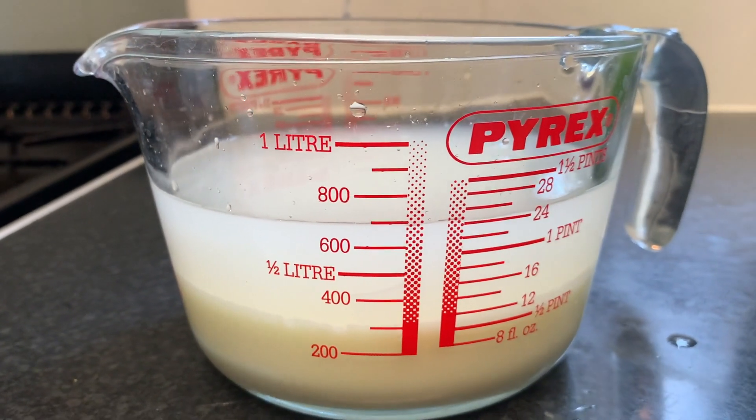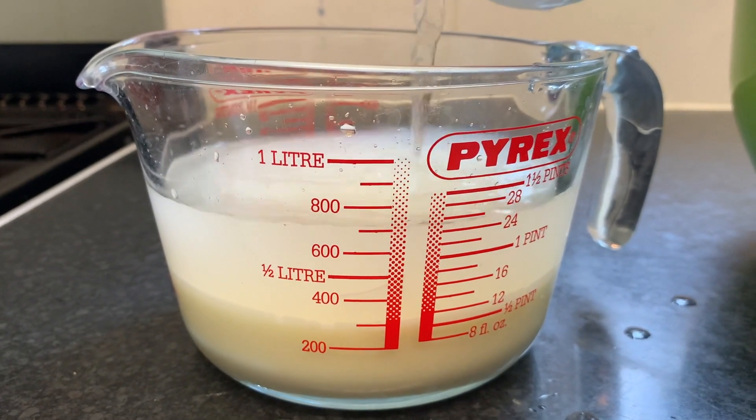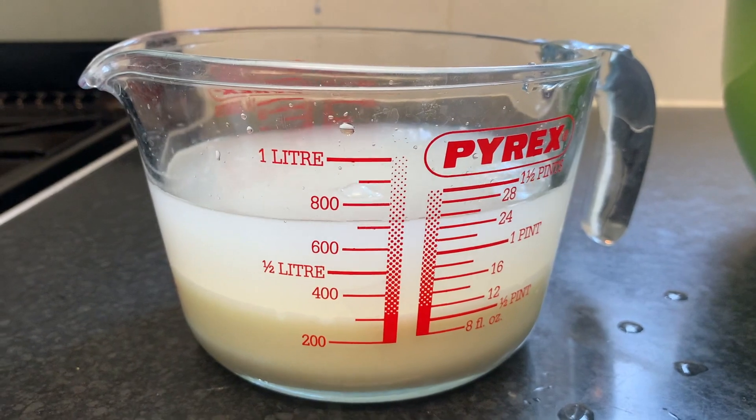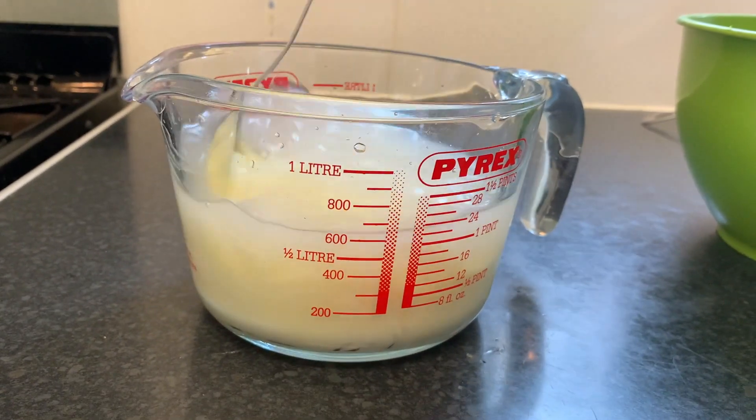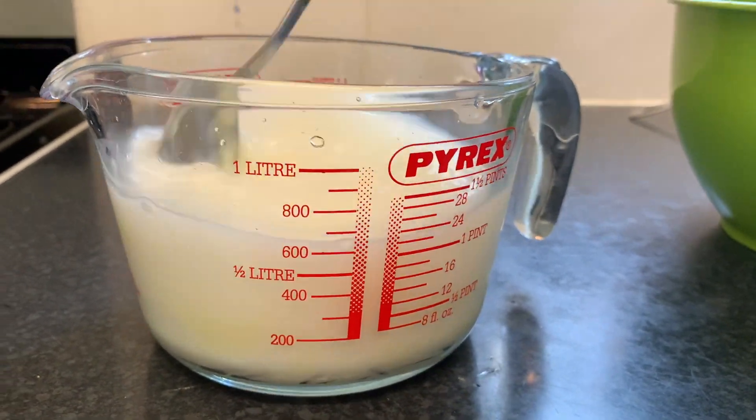I would say add water until the level gets to 800 to 850 mils, because one thing you need to know about this pancake is that it's thick, so you need to add water to dilute the condensed milk, just as you see here.